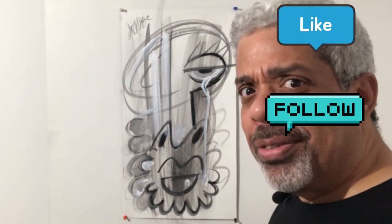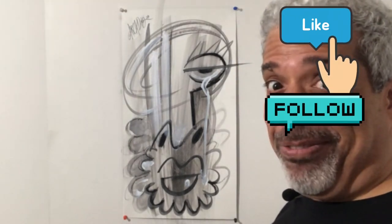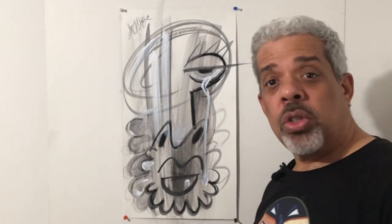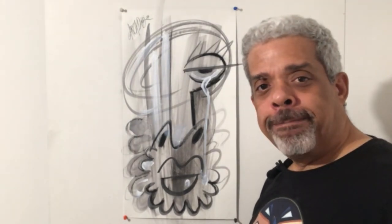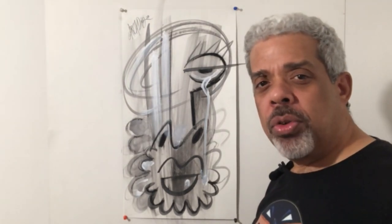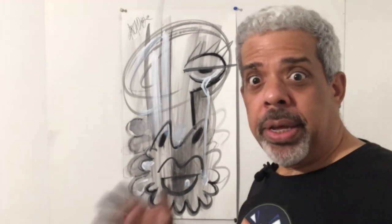Did I say click and follow for more? Click and follow for more. Anyway guys, this is the drawing for the week. Hope you enjoyed it — I'll be doing this all year. And I'm still cleaning my studio. You guys are going to see a video of that pretty soon, it'll be sped up.